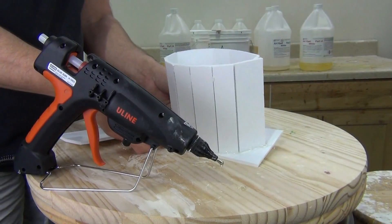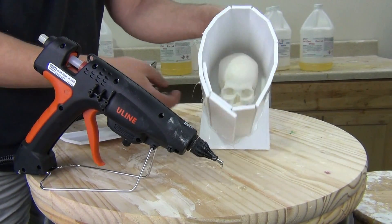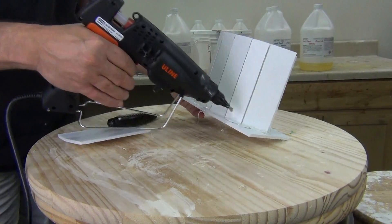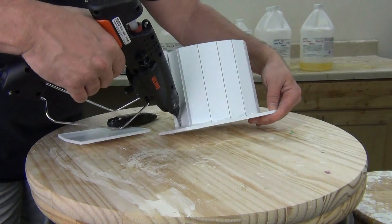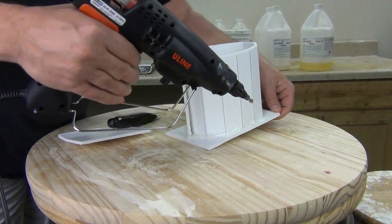Once I have everything secured to the baseboard, I just want to make sure I go around and seal up any areas that could be potential leaks with hot glue. If need be, you can always go back over that hot glue seam with some additional protalina clay. We just want to make sure we have plenty of hot glue sealing that up so we don't have any leaks and don't have expensive silicone leaking out of our mold box.